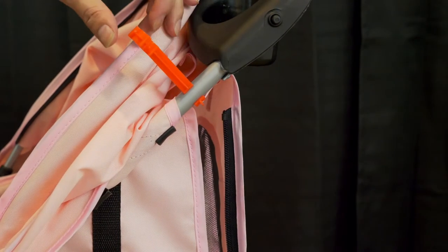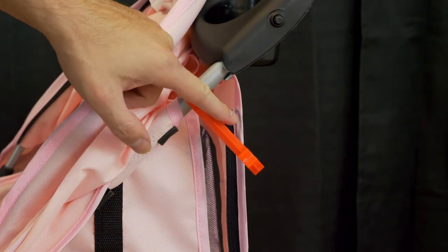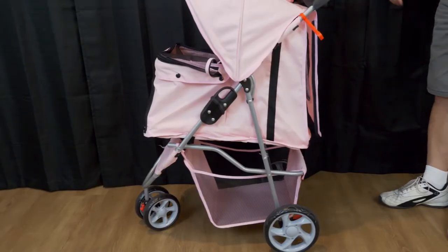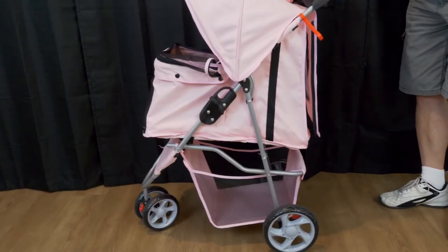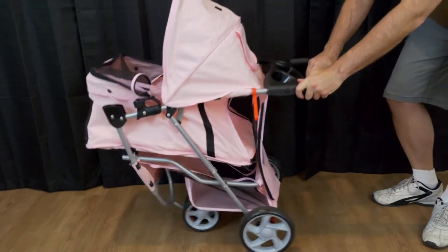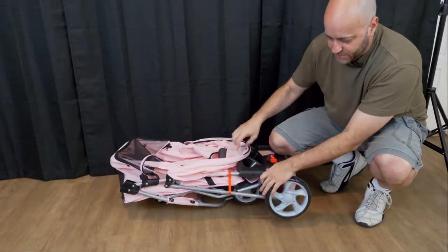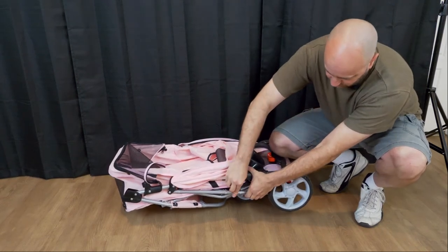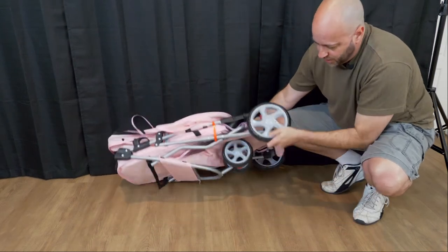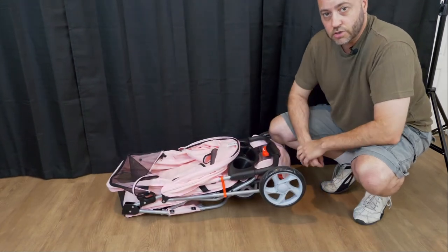It also comes with this little plastic piece which, when folded down, connects to another piece and keeps it locked in place. To collapse the stroller, all you do is press that little button up on the handle and push it down — make sure your dog is not in there. It collapses up, and this little hook snaps into place. Now you have a pretty nice, small, portable, collapsible doggy stroller.